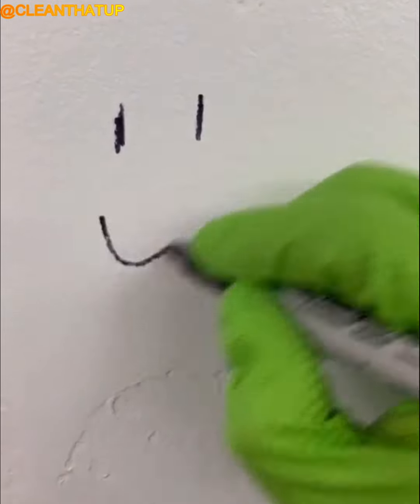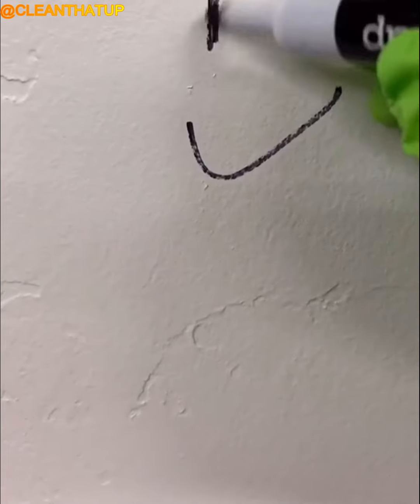If you ever get permanent marker on a wall or whiteboard, simply go over it with a dry erase marker, then just wipe away.